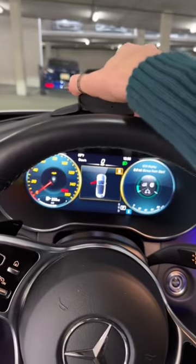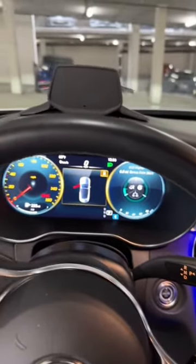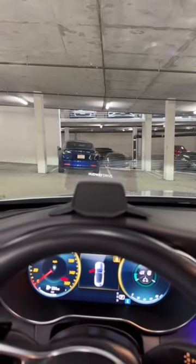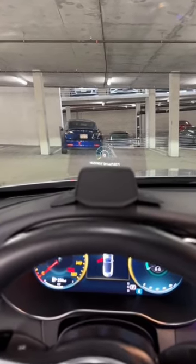All you need to do is plug it into the mount, then adjust the angle of the lens. Select on the widgets menu what information you would like to see and you're ready to go. All notifications from your phone will be displayed on the HUD.